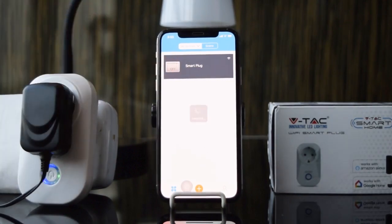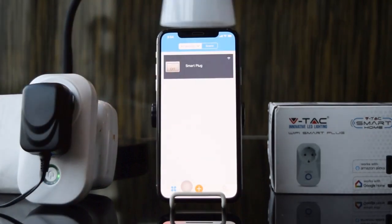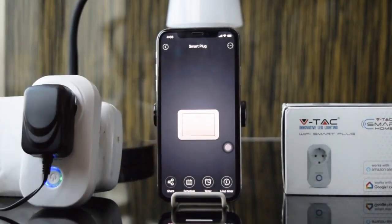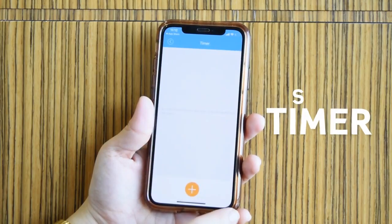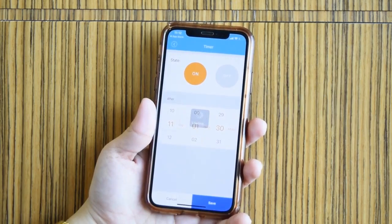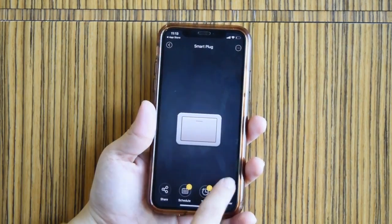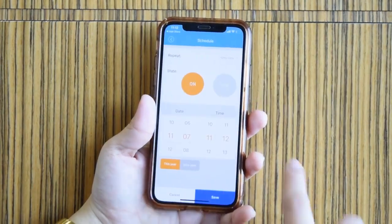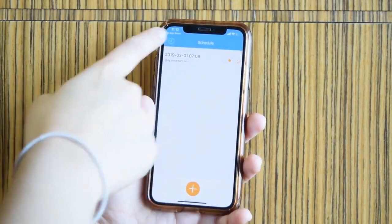You can switch it on and off, set a timer, and schedule via the app. Watch the next videos to learn how to set up the smart plug with Amazon Alexa and Google Home.